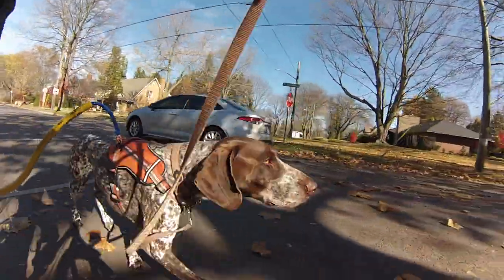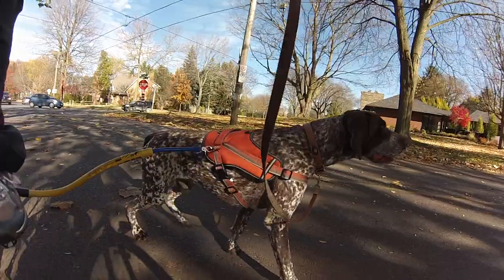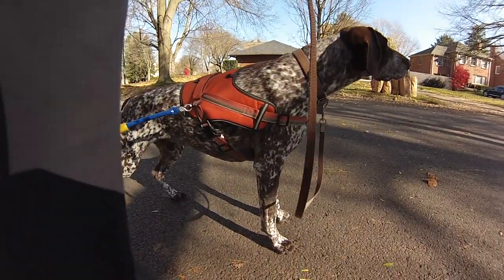We have a kitty cat right in front of us. I've got the brakes on. This cat has a death sentence — we're just going to stop and wait for it to cross.